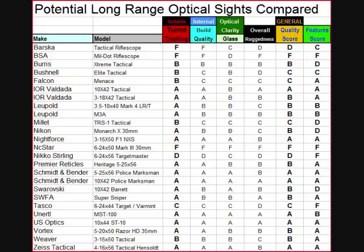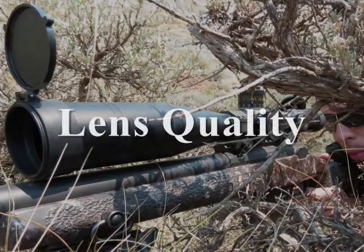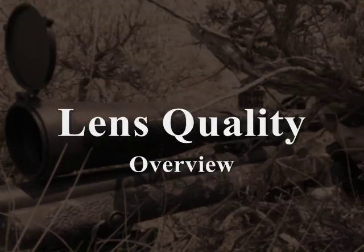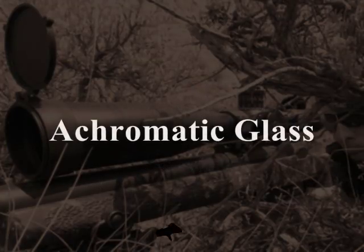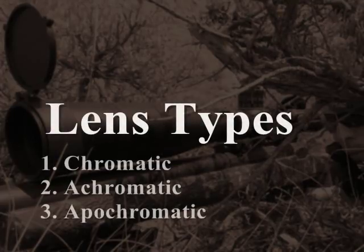Optical clarity is actually not too bad in the Barskas — it passes there. Most rifle scopes use what is called achromatic glass. We're going to talk about three different types of lenses: chromatic glass, achromatic glass, and apochromatic glass. Most modern rifle optics use achromatic glass.